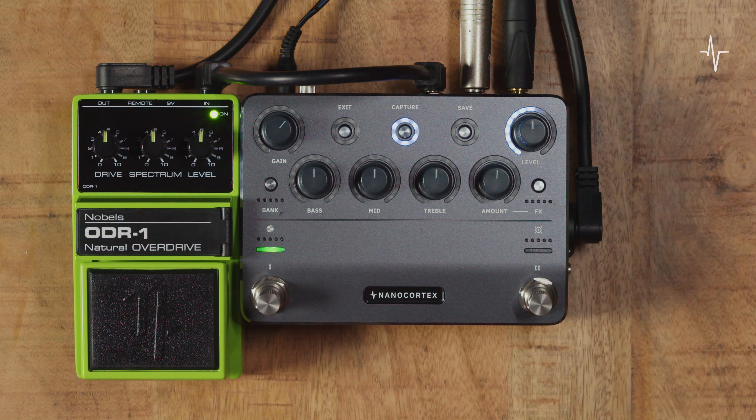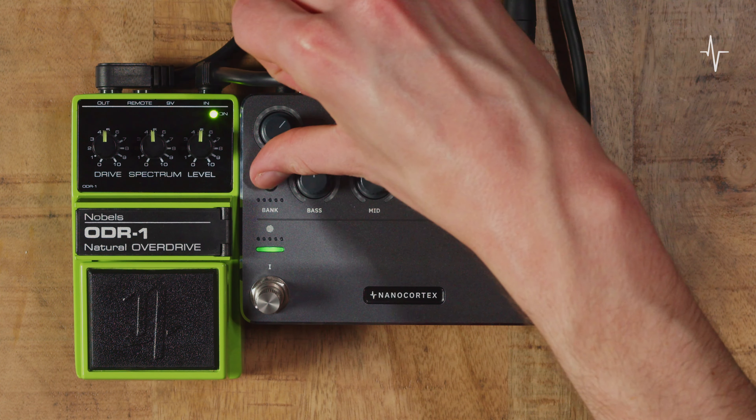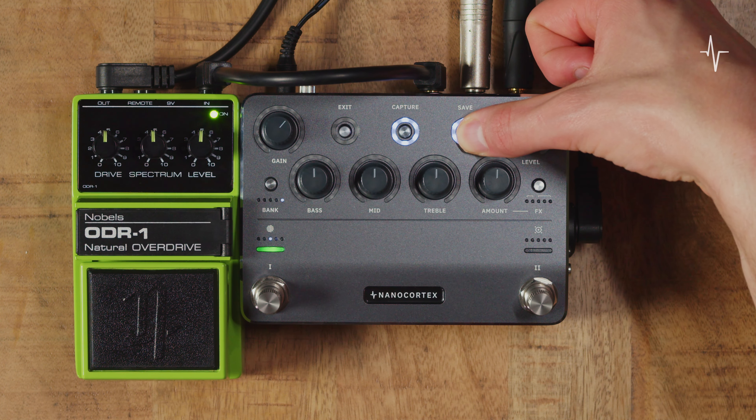When you're happy with the result, press save and the Capture slot LEDs above Footswitch 1 will start blinking. You can rotate Footswitch 1 to choose a Capture slot and the Bank button to choose a bank. Then press and hold save for 3 seconds. With this new Capture loaded into the current preset, let's hear this within the Nano Cortex signal chain.